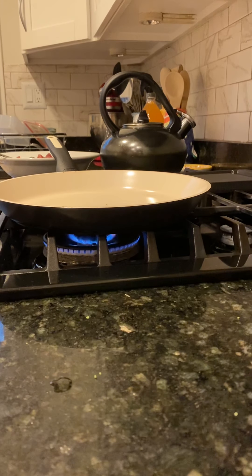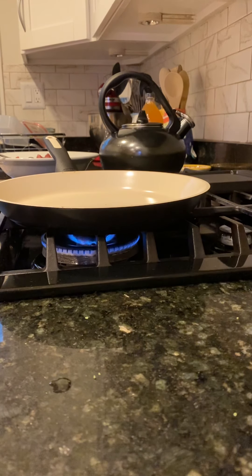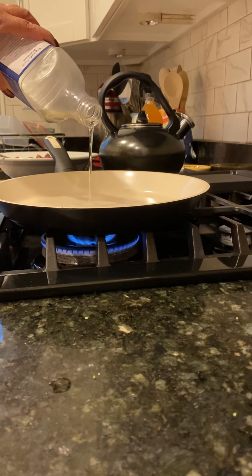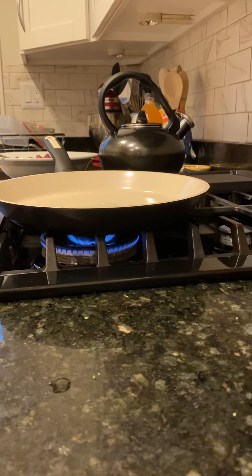I set it to slow. I added a little bit of oil. Then I'll wait for it to heat up — when it heats up, that's when I'll add the ingredients.